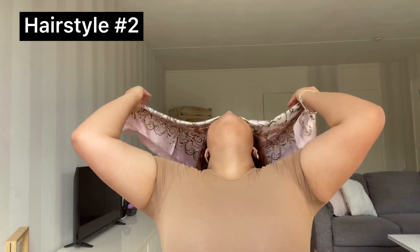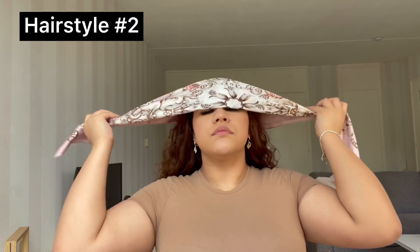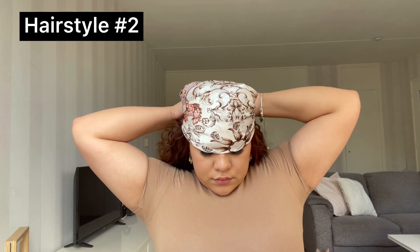For the next hairstyle, you're gonna need a bigger scarf, so I grabbed the pink one. You want to put it on top of your head — it's also in a triangle, triangle facing down — and you're basically just gonna tie a knot on the back of your head.